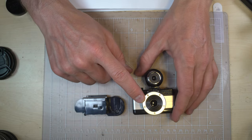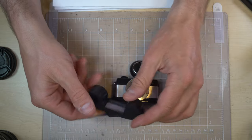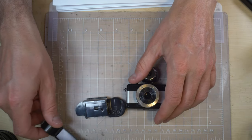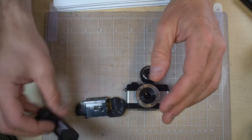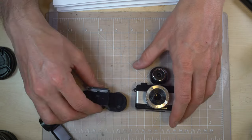This is the 110 — it's the smallest of them. It uses 110 film, which I'll show you how to load in a bit, but I'm not actually going to advance it all the way. This is my last roll of Tiger 200 and I need it this weekend for one more photo shoot.